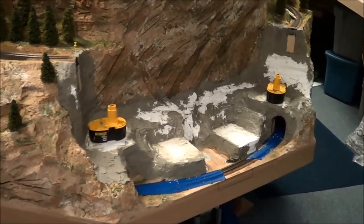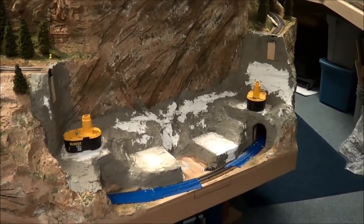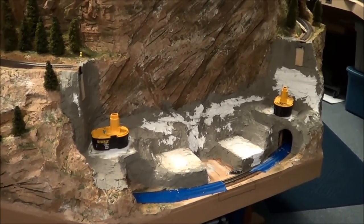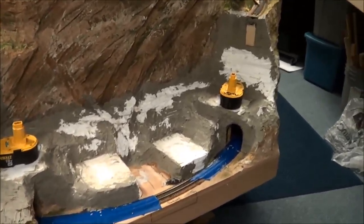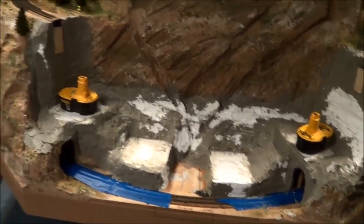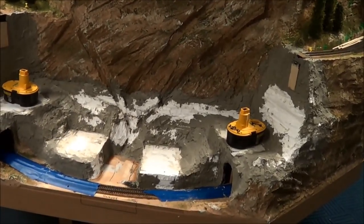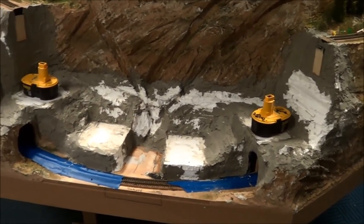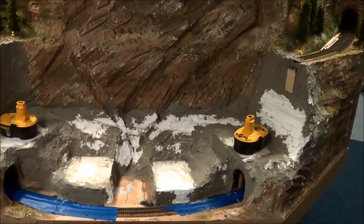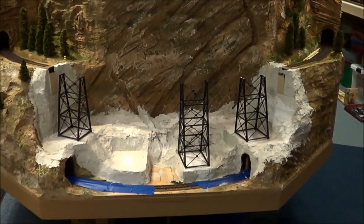The mud's in place and now the drying begins. It's about 4:30 to 5 o'clock in the afternoon, so we'll let this dry until tomorrow. Then we'll come back and put our base coat of paint in, then start trying to fit the pieces in so we get trains running right across here.